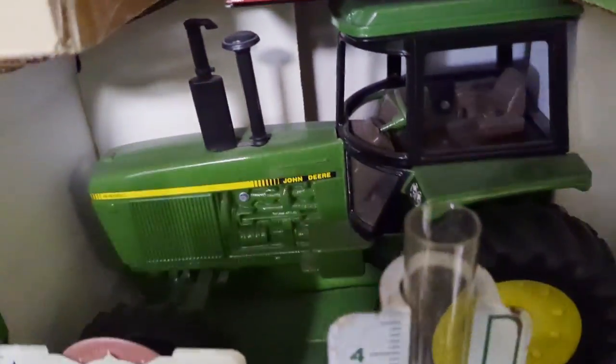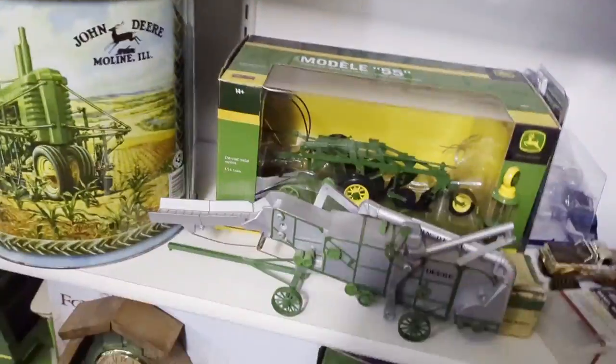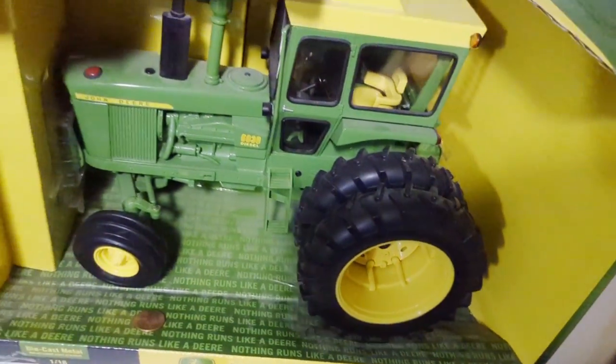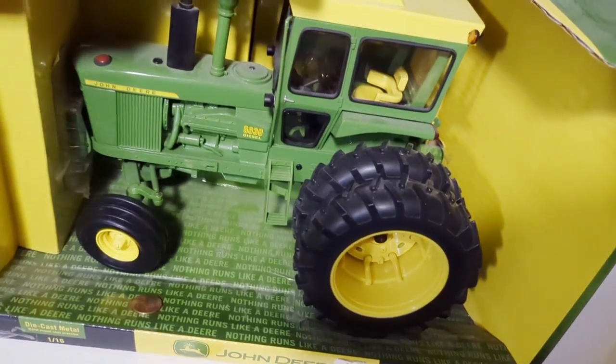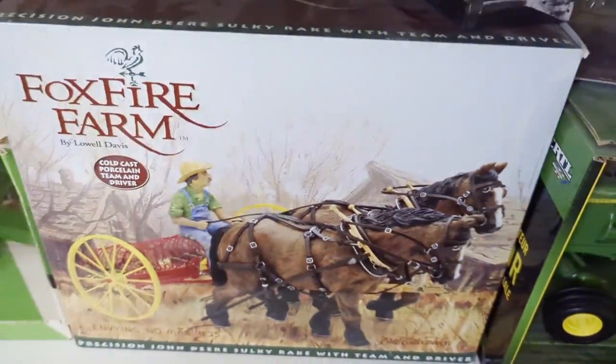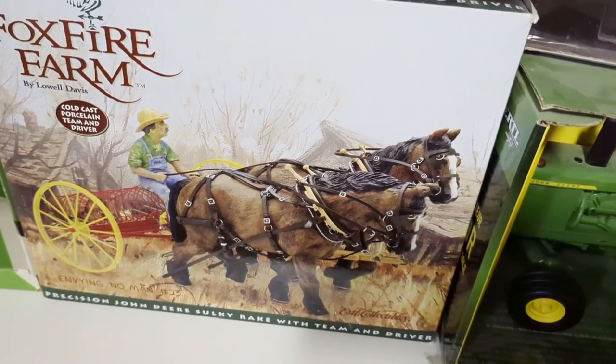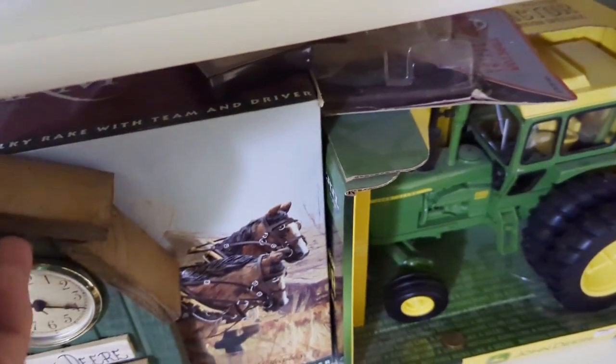I always liked the 4255 or the 4455 - always wanted one when I was a kid and never got one. Now I do and now I'm selling it. There's the 6030, one of them. This is a cool toy - I only opened it once to look at it. It's a team of horses with a dump rake in the back. That's pretty breakable - I don't think I'm selling that.